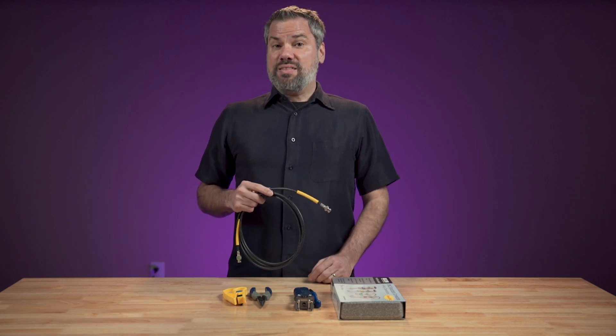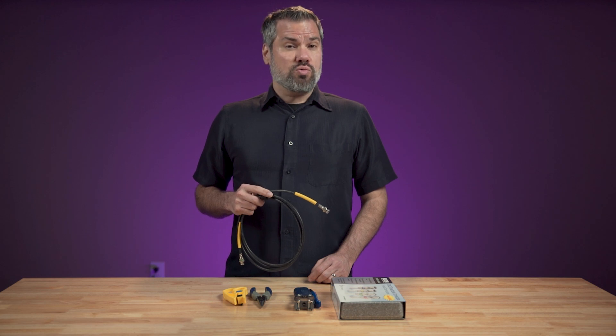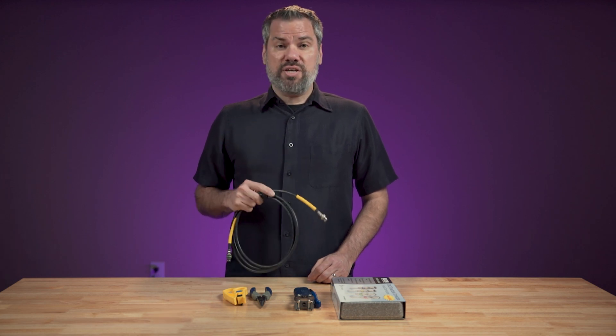Hello, I'm Stephen Ballast. In this video, I'm going to show you the best way that I've found to make my own really sturdy and reliable SDI video cables.